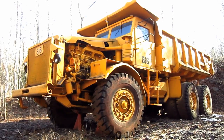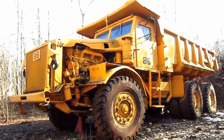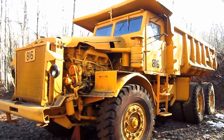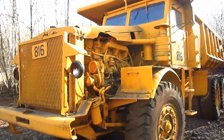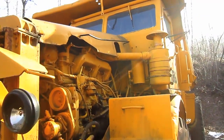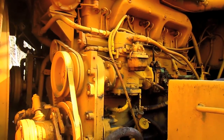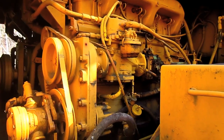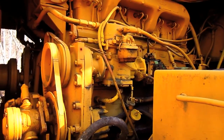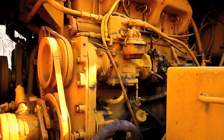Now let's go and get a closer look at this big Euclid. The 1 FFD was GM-powered, utilizing twin Detroit 671s, rated at 190 horsepower each, that worked together to produce 380 horsepower for this truck.